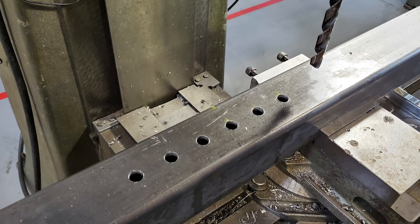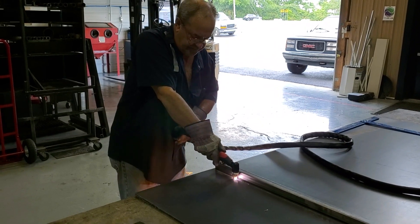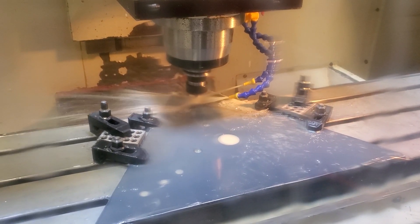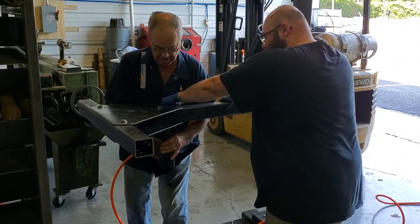Hopefully by next week we'll have the main frame put together and then we can actually stand it upright and have it all ready to go — and no wind. Wind is going to be our nemesis just after we get it together, but that's okay. The wind will come when it's ready, and then the data will come.